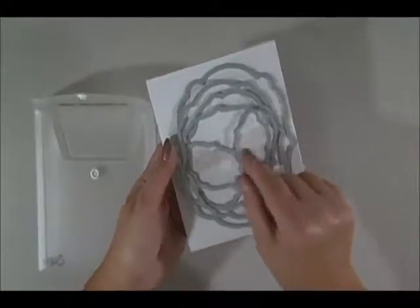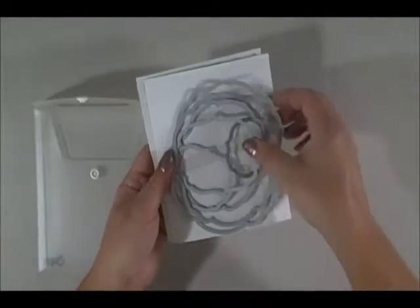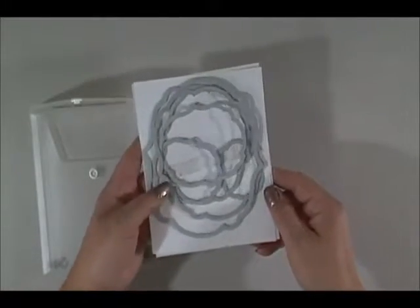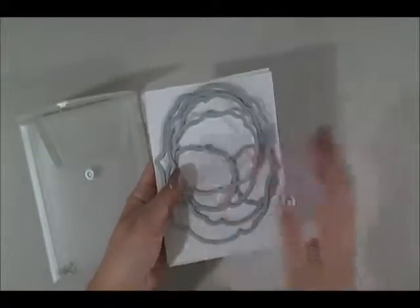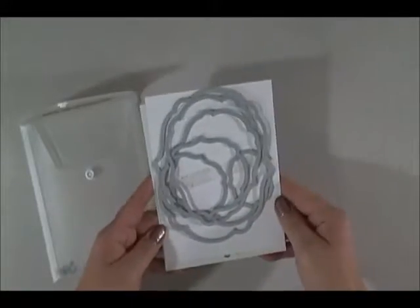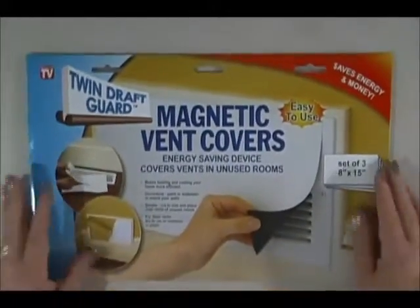So you buy your favorite framelits from Stampin' Up, and this is what happens after you use them a few times — that tape that keeps them stuck to the backing sheet loses its stickiness. Even when brand new, you're pulling and tugging trying to get them off, and eventually you just have a jumbled mess and can't ever find the size you're after.